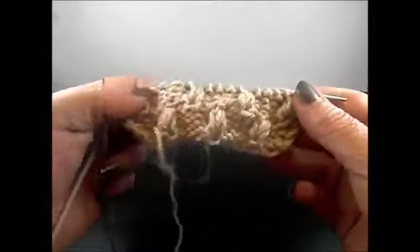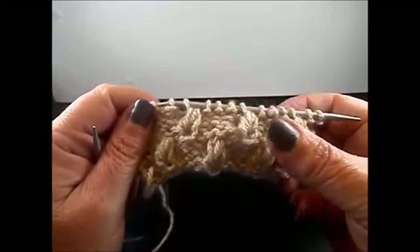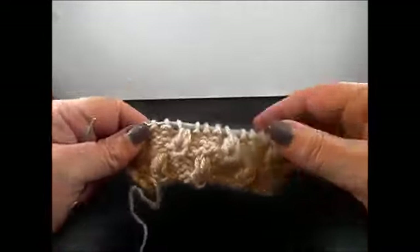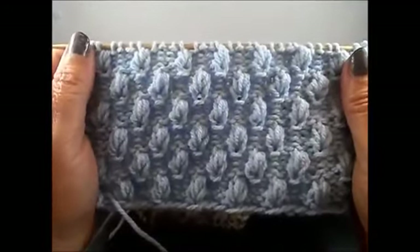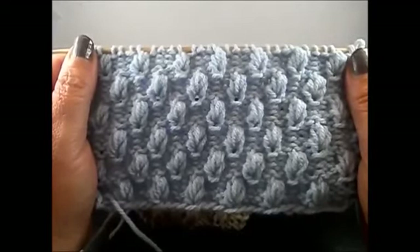And that's it — you start now again with row 1: 3 purl stitches, 1 knit stitch, 3 purl stitches, 1 knit stitch. Repeat this 8-row pattern and after a few rows you have this very, very pretty pattern. I hope you enjoy this tutorial. Thank you for watching — please don't forget to subscribe and push the like button if you like. Until next time, thank you.